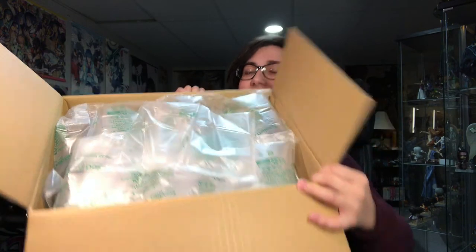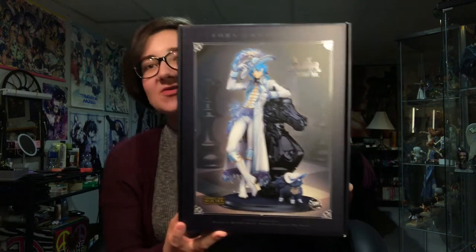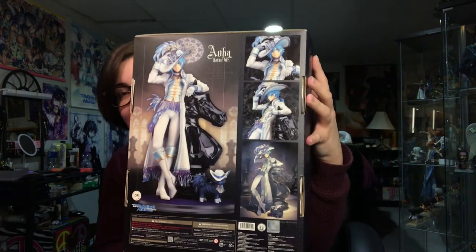He has a package like this — there's a lot of stuff. Of course he has the paper around him to keep him from getting all scuffed up, which is much appreciated. Oh my god, the box is gorgeous. There's no window to show him though. So this is the front of the box — Alba gothic version. It's so pretty and the font is super pretty. Goodsmile Company, Orange Rouge. It's like matte with all these glossy patterns.